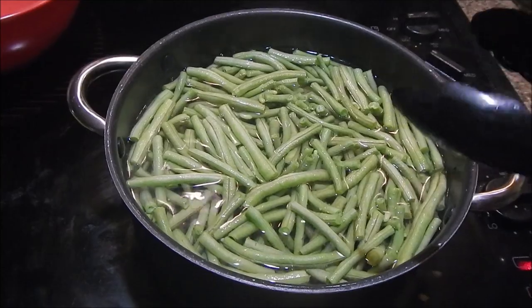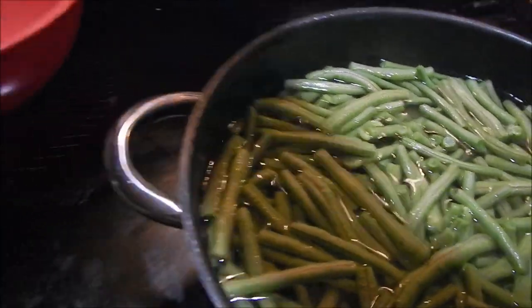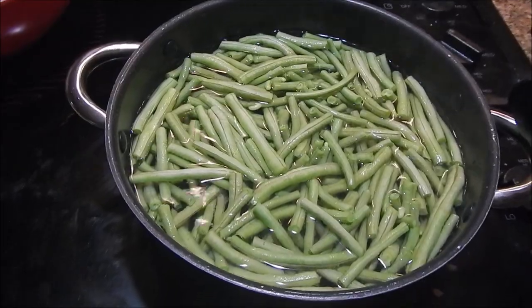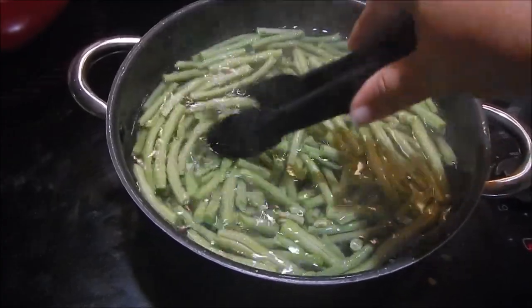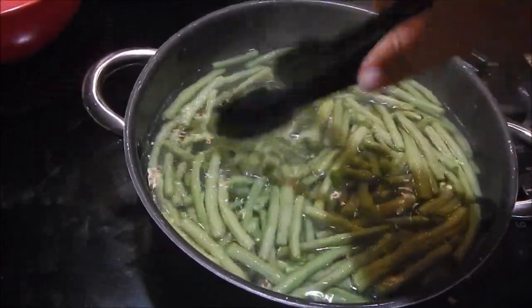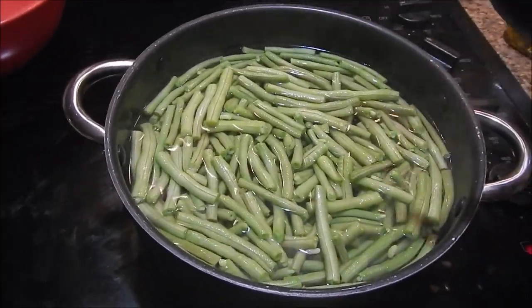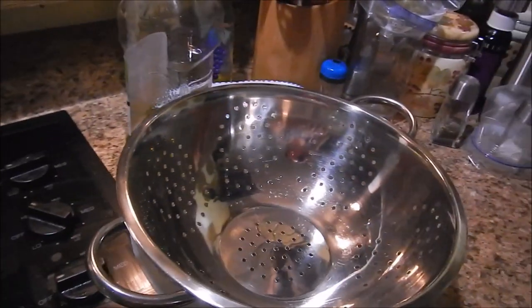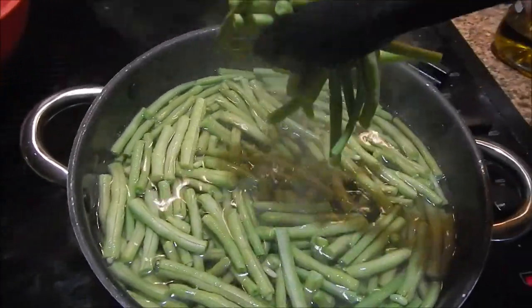It didn't take me long — you know that old wives' tale that a watched pot never boils? I went ahead and snapped my beans while waiting for it to boil. A few more seconds here. Now I'm going to leave it on, then I'm going to put them into the colander so the excess water can strain, and then I can start up the next batch and bag them.